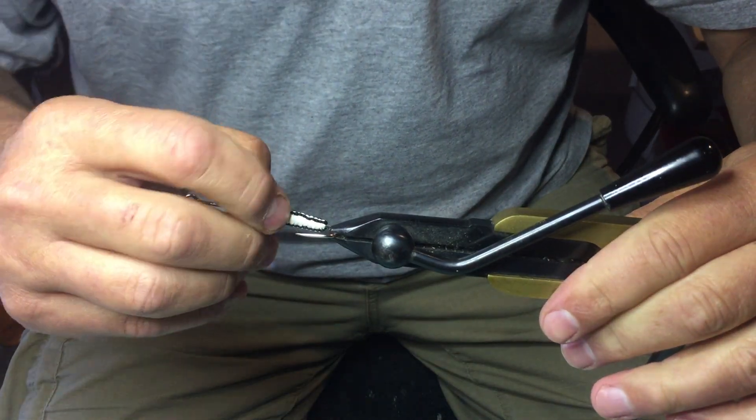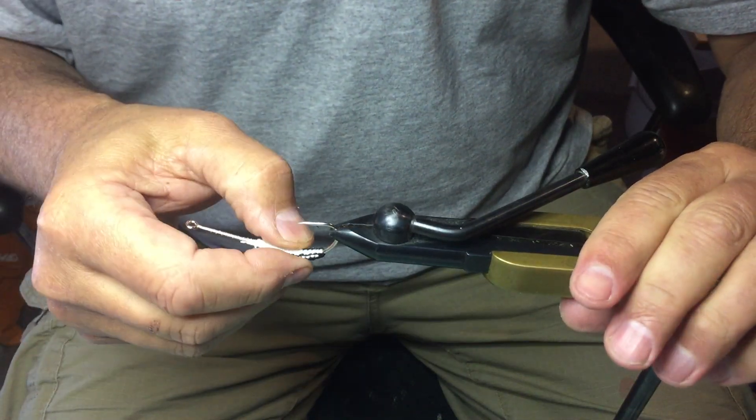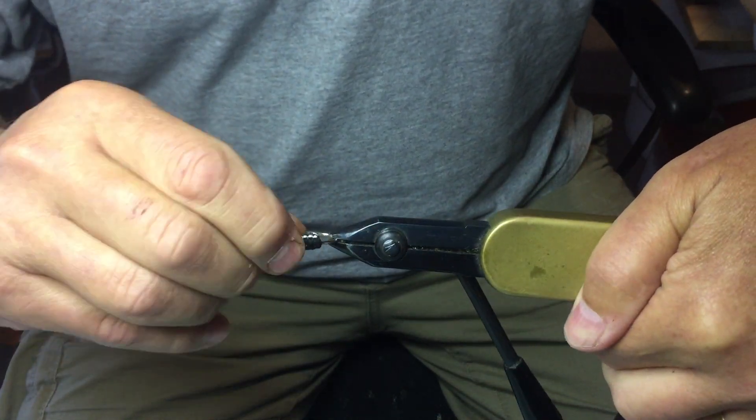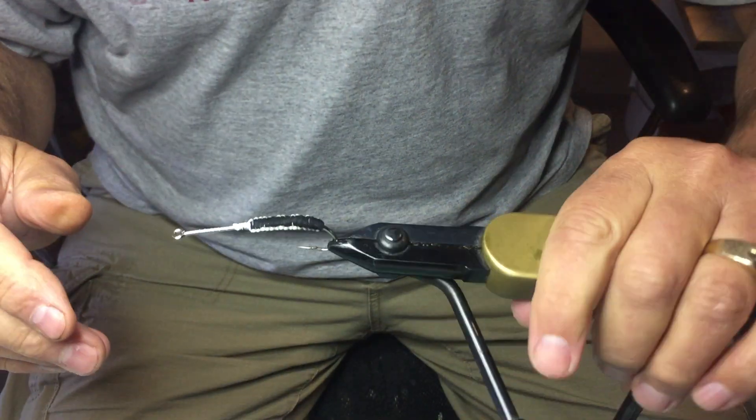Then you kind of straighten it out with your fingers. The key is the lead underneath — to get a nice flat stonefly look to it. You can use that weave on a number of different flies.